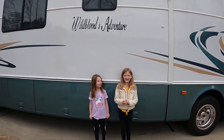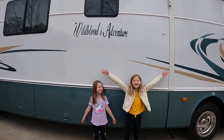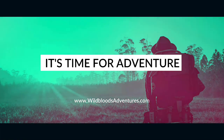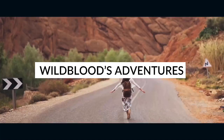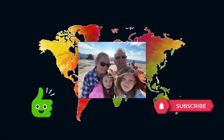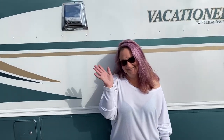Hi guys, I'm Sarah. Hi, I'm Leah. Welcome to the Wild Bloods Adventure! Hey guys, it's Ron and Debra from Wild Bloods Adventure.